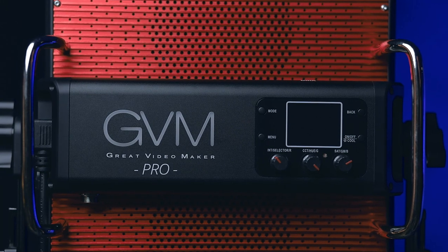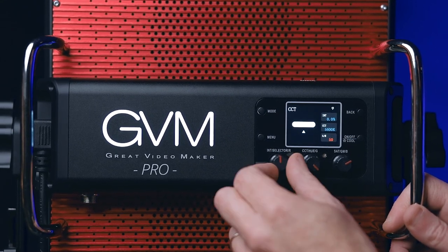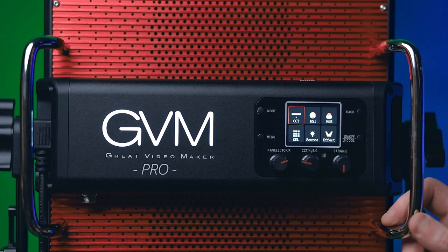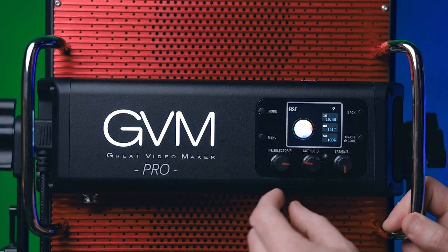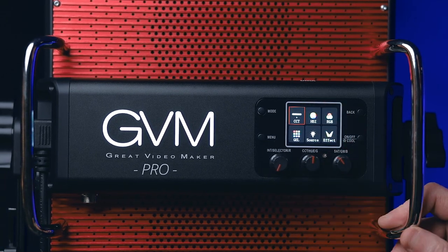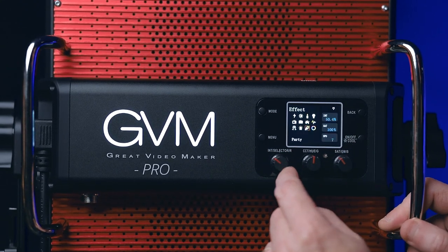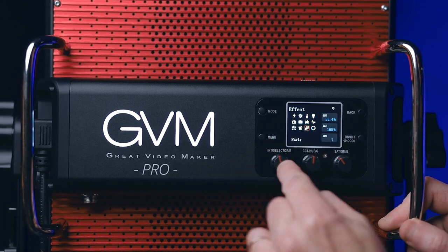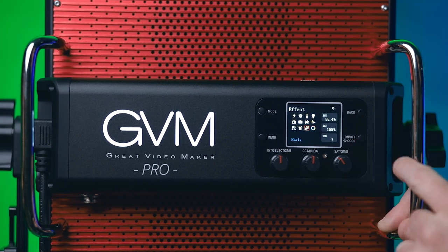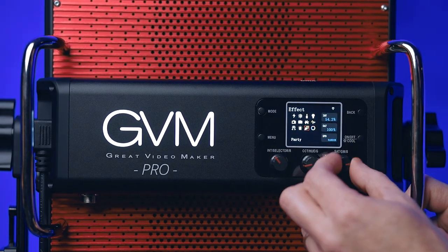Here's the back of the panel. Turning it on: with this knob you select CCT, HSI, RGB, or other modes. Inside CCT, this button controls brightness, this one is color temperature, and these knobs control the magenta-green saturation. To change to HSI: press it in, then adjust intensity, hue, and saturation. Using the app is much easier — without it, navigation is a little tricky. For the effects page, you press in, press the button again to choose the effect, press once more to enter it, then use the back button to adjust intensity, saturation, and speed from one to random.